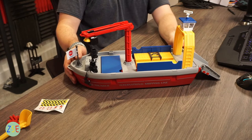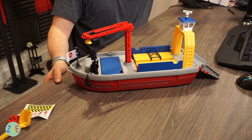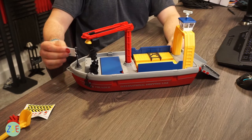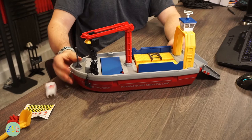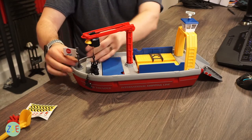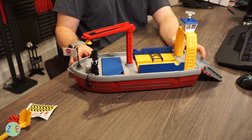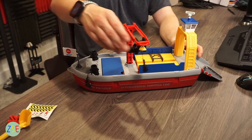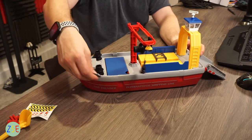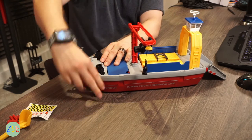When you pick up the model it is fairly heavy, so you do feel like you've got a nicely weighted model for what you've paid for. There's a flag which can be taken off and moved around — it comes off very easily. You can take this in the bath; it does float and it doesn't capsize or anything like that.